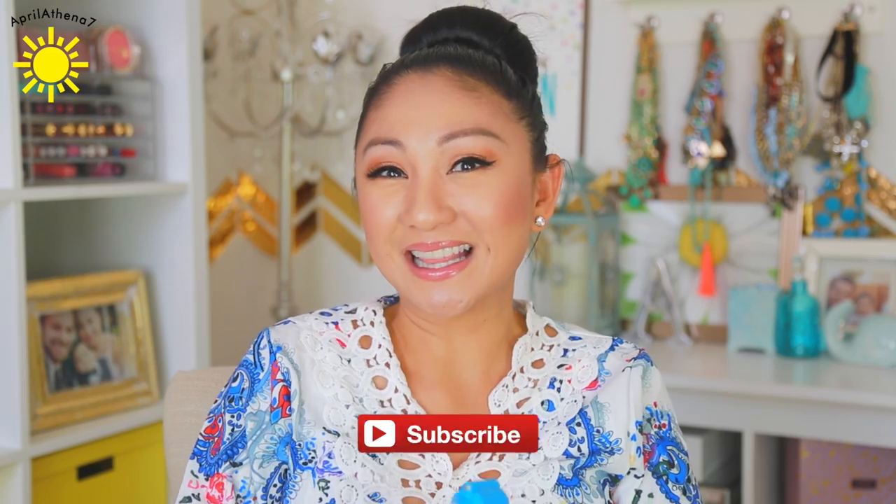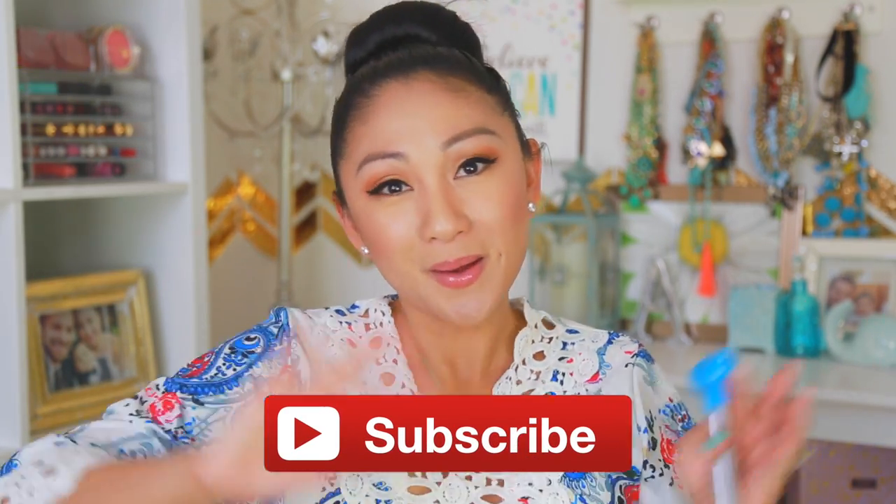Thank you so much for watching. If you guys want me to test out something else, let me know. And I will see you guys in my next video. Bye!